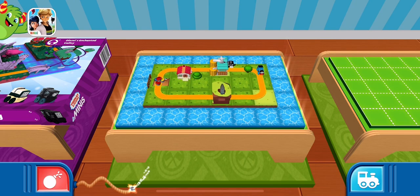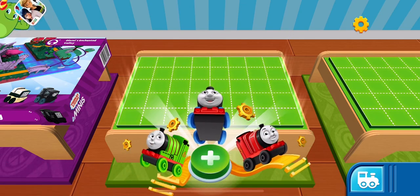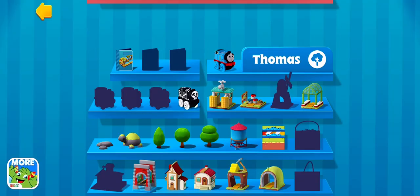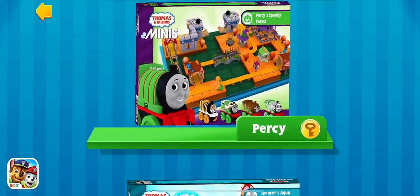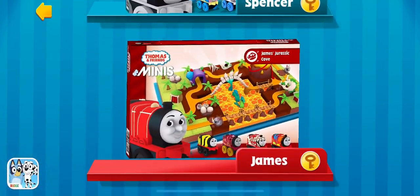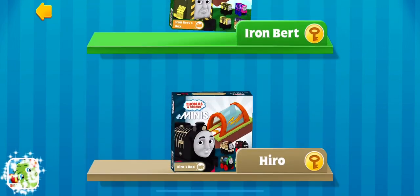Keep holding the button to destroy this train set and start over. This is your collection — it shows you the items you have yet to find inside surprise packs and the ones you already own. Just tap on any object to see it close up.